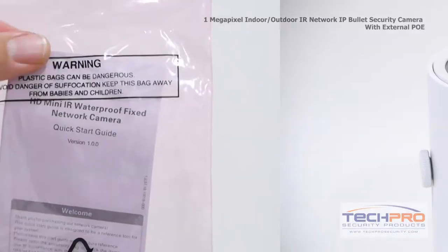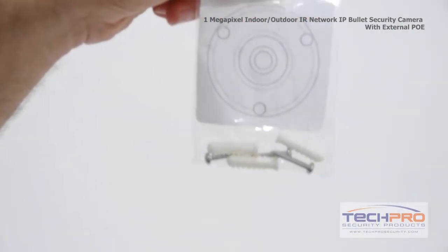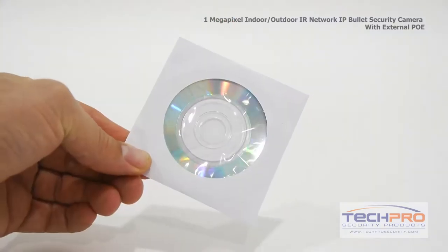Inside the box you'll also find an instruction manual, a mounting template, mounting screws and pegs, and a software disc.